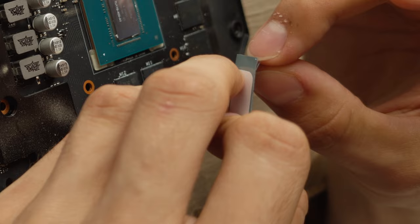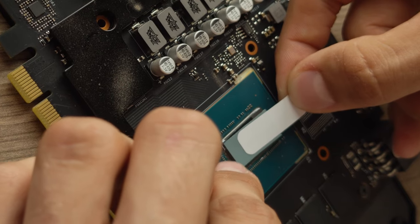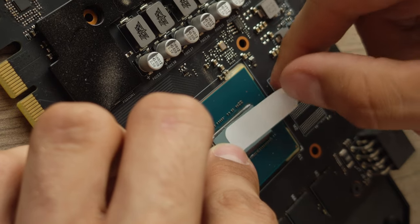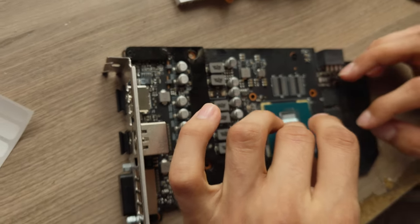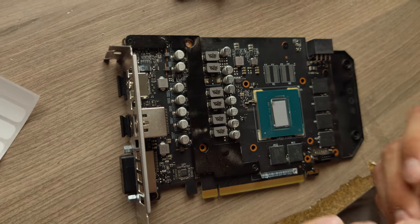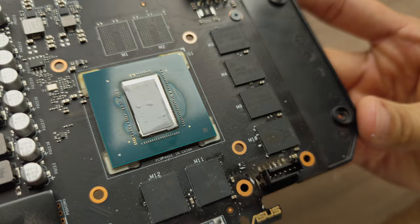Before applying PTM7950, I put it in the fridge for a bit, which makes it easier to cut and remove the protective film. Regular scissors work just fine for the cutting, by the way. As you can see, I didn't even cover the entire surface of the chip, so your results might be slightly better than mine.